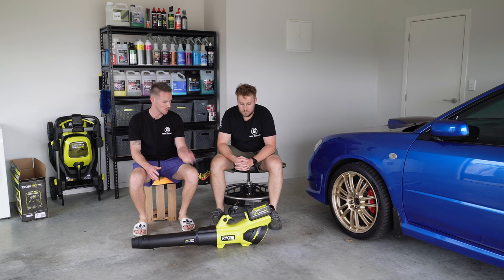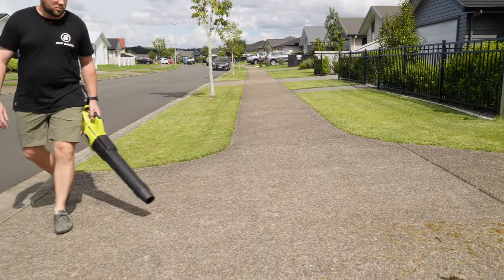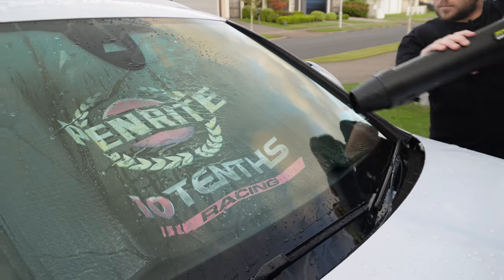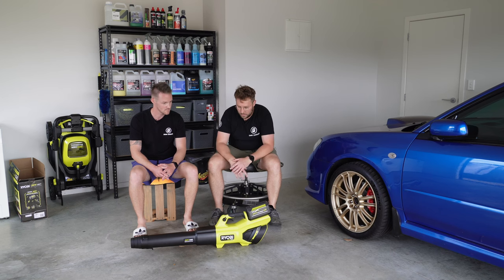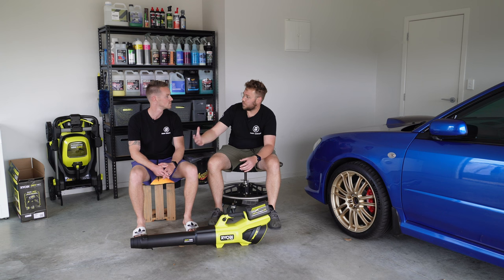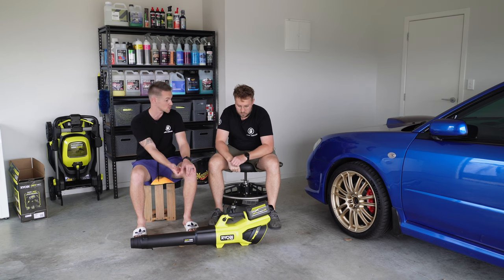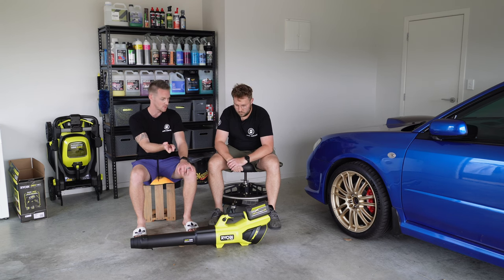So that's a quick overview of the Ryobi 36 volt 730 CFM blower. We showed it in a couple of use cases - blowing off grass on the path and drying the car. Those are the two use cases Glenn and I typically use a leaf blower for. Yes, it's absolutely overkill for small yard work, blowing leaves down the driveway, or getting rid of clippings - but I also want that extra CFM when drying the car. For blowing off driveways you're probably never really putting it into turbo mode, but the lock-on trigger is quite nice in that setting.